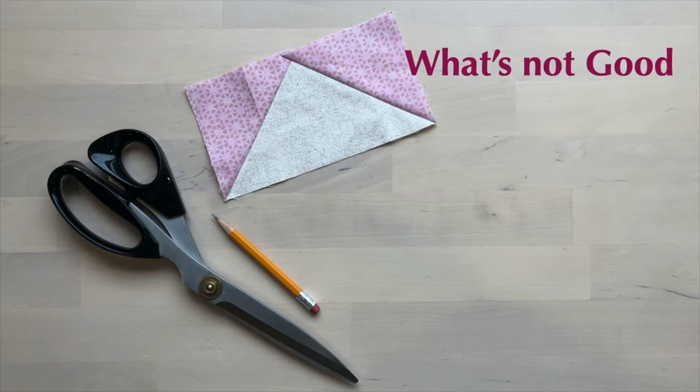What's not so good about it? There is fabric waste. Even if you save the half square triangle pieces, this can cause the stress of having another unfinished project.